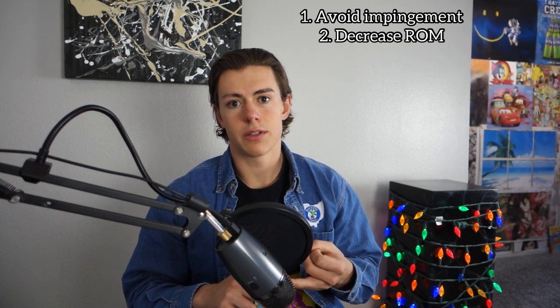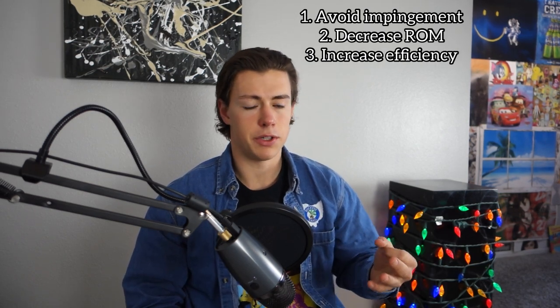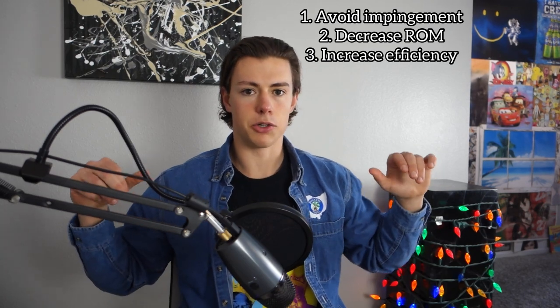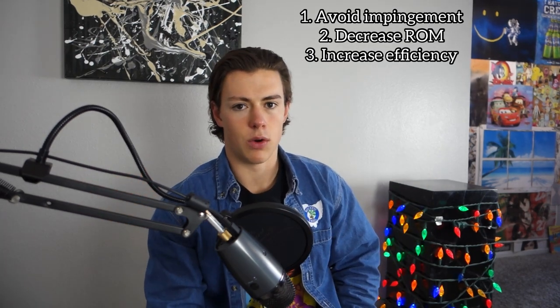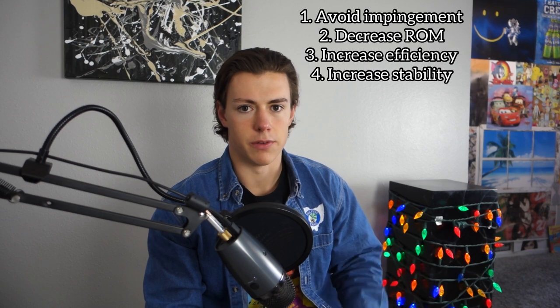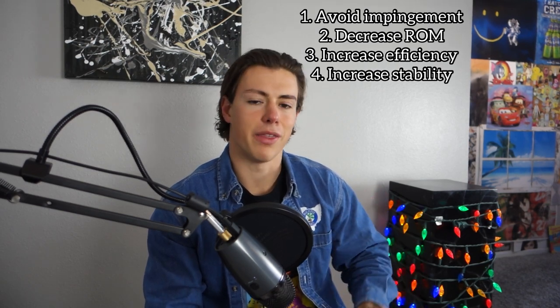To summarize: you should tuck your shoulder blades down and back as you bench press to avoid shoulder impingement, to decrease the range of motion of the lift, to increase mechanical efficiency — specifically the efficiency at which the pec fibers pull on the humerus — and to maintain a strong, flat, firm base to press off of. You want to push into a rock, not a pillow. Pinch your shoulder blades down and back before you even unrack the bar and keep them there for the entire set. If you can't slide your hand under your lower back while bench pressing, you probably don't have that arch and need to work on it.